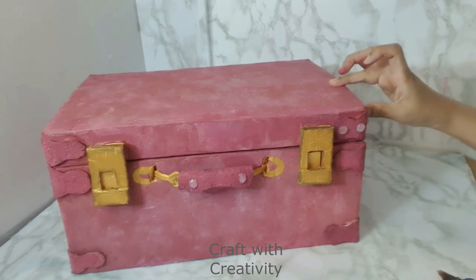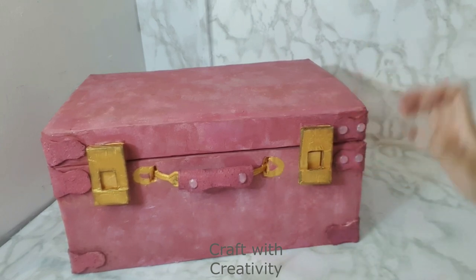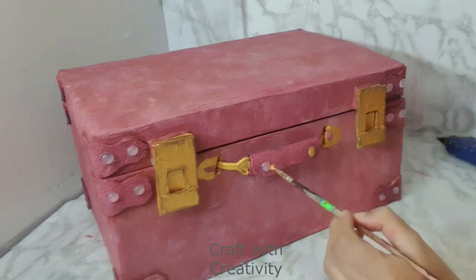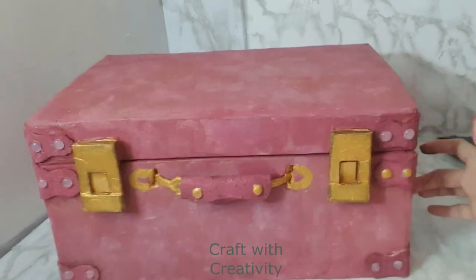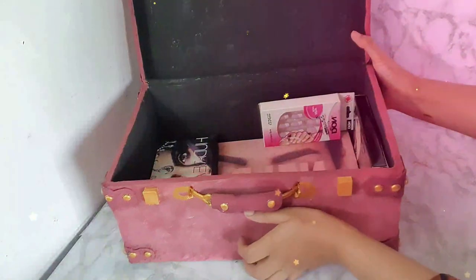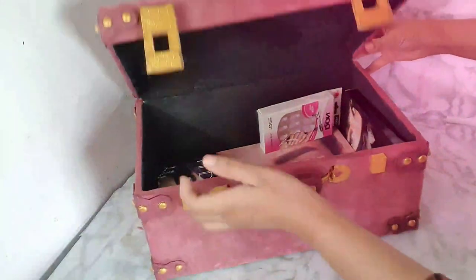Almost we are done! You can use this box for your makeup, jewelry, or any stuff — you can also make compartments inside, apply a mirror on the lid inside to use it as a jewelry box or makeup box. I'm happy with what I made and it was so beautiful in reality. I hope you liked the video. Please subscribe to the channel and don't forget to click the bell notification to get updates on new ideas. Thank you so much for watching and for your support — bye for now!